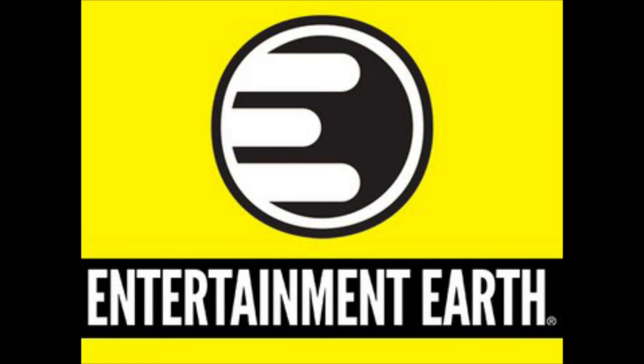For all your Super 7 Ultimate needs and a whole lot more, hit up Entertainment Earth. Use the link in the description below for 10% off all in-stock items. And anything over $39 ships for free — and that's exactly what I did right here.